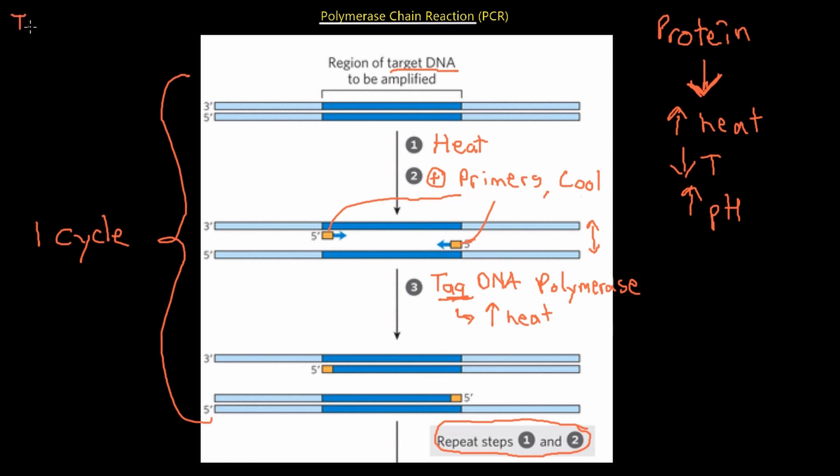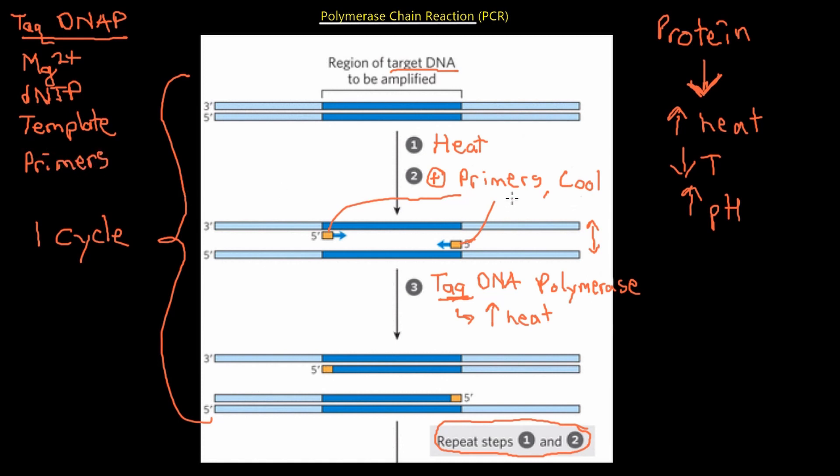A little background about Taq DNA polymerase: it comes from the Thermus aquaticus bacterium. Like other DNA polymerase reactions, it requires magnesium as a cation, it needs dNTPs, a template — that being the target DNA — and it needs primers. We are going to lay down primers with an enzyme called primase, which is the same thing we learned in DNA replication.